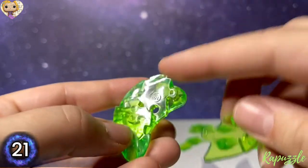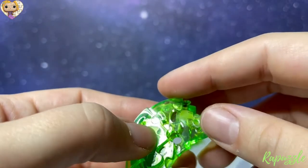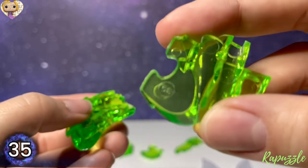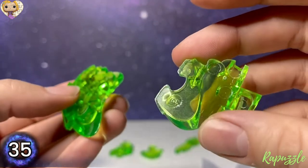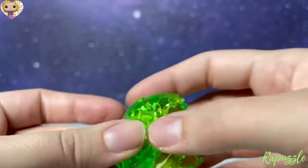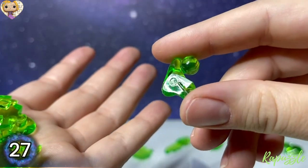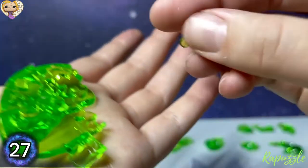The next piece is piece number 21, and with the number facing downward it's going to connect at the top. Next piece is piece number 35, and with the number facing upward it's going to connect on the bottom left. Next piece is 27, with the number facing upward — it's going to connect right into this.